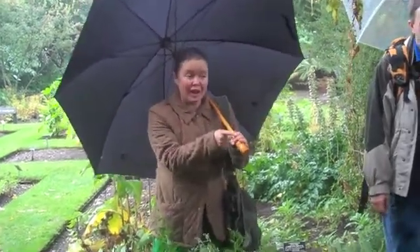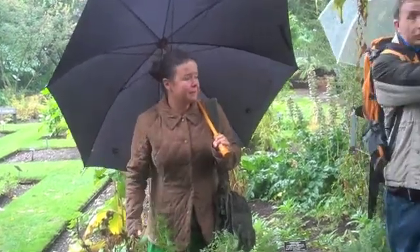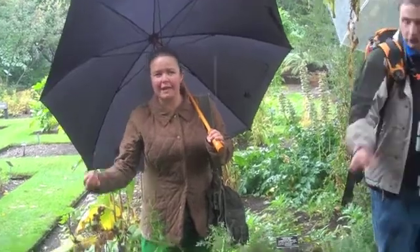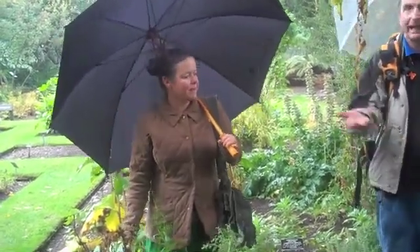Lactuca virosa is actually a really common plant, certainly in southern England — on waste ground, it's all over the place, it's so common. Railway lines, walking along the road — you might see it growing out of cracks in the pavement, it's that common.